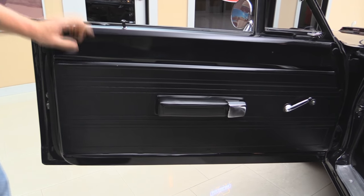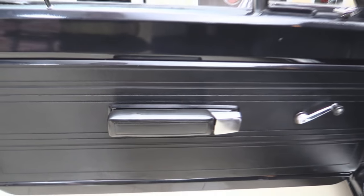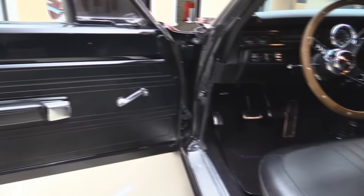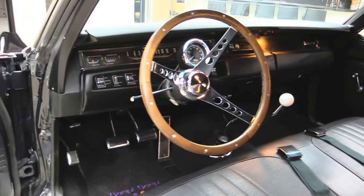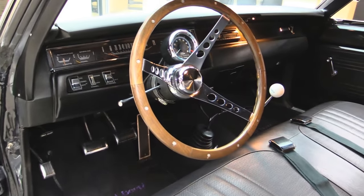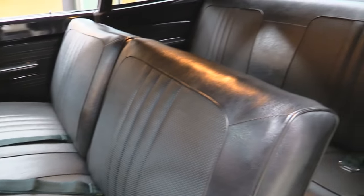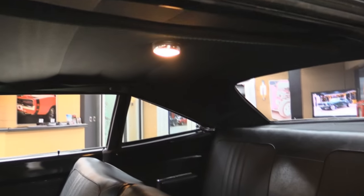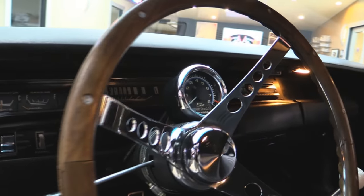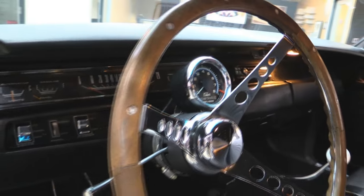Now let's take a look at this interior. The door panel looks great — we got one little split in the armrest here, but other than that it looks brand spanking new. Take a look at that carpeting. We've got the Roadrunner in the floor mats. Wood steering wheel. Look at that Hurst shifter — now that's what you want to see. Four speed. We've got seat belts in the front and in the rear. That back seat doesn't look like it was ever sat in. Package tray looks good, headliner looks good, dome light's even working. Take a look at the dash — the dash pad's nice, the gauges all look good, and we've got a tach there on the steering column. Man, it's a hot looking car.